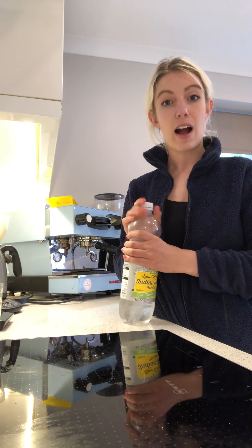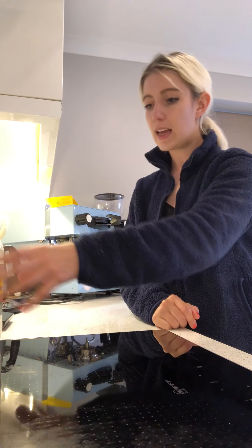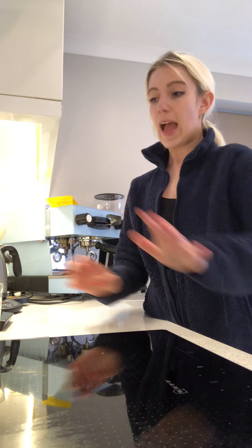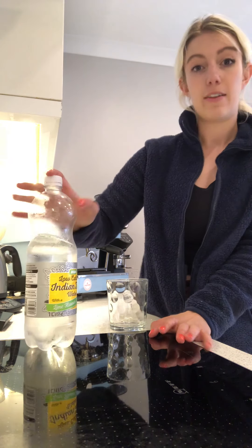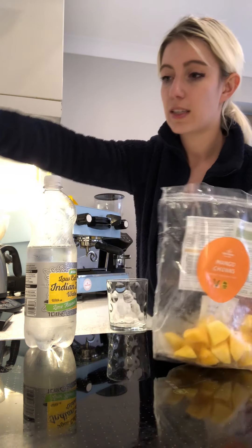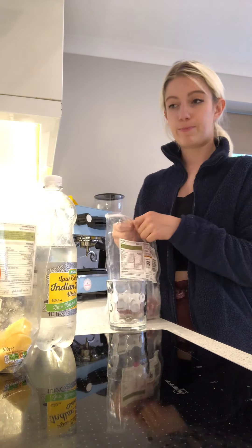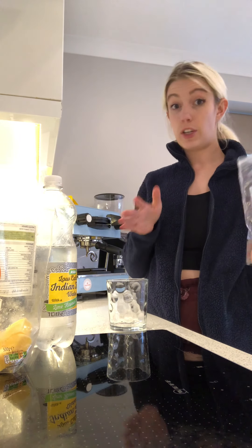I've got some Asda low tonic water here — low calorie with a lime twist — but you can just use normal tonic water, it doesn't make too much difference. I've also got Morrison's frozen mango chunks and Morrison's frozen raspberry. I prefer using the frozen ones because it keeps the drink extra cold, but you can use fresh if you have it.